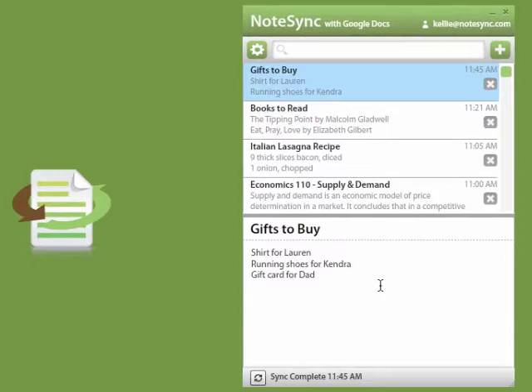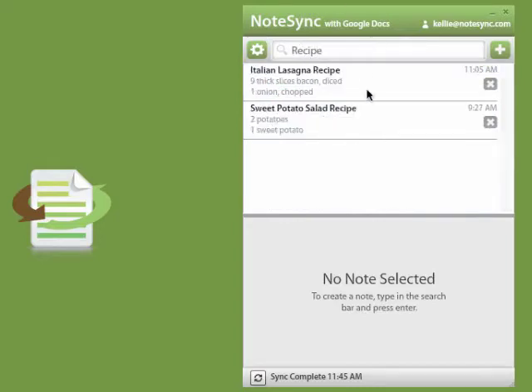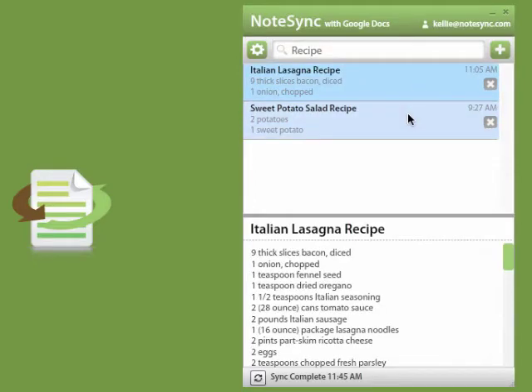NoteSync offers a full text search, which means you can actually find those notes that you took two weeks ago. For example, let's find those recipes that we took down last week. Here, we can easily find our two recipes and see their contents.